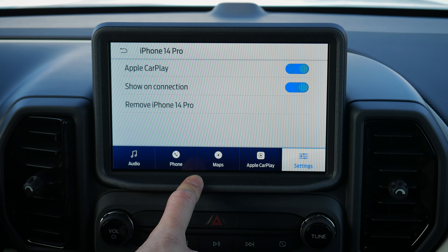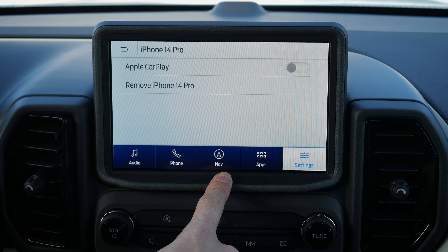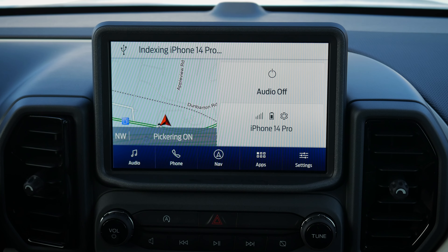You can go to CarPlay preferences to turn off CarPlay. If you wanted to charge your phone without using CarPlay, just toggle it off and everything defaults back to the factory option. You can then remove the phone if you'd like. It's straightforward, and you'll be reconnected over Bluetooth.